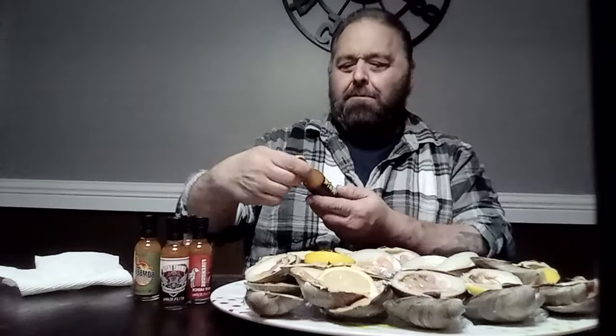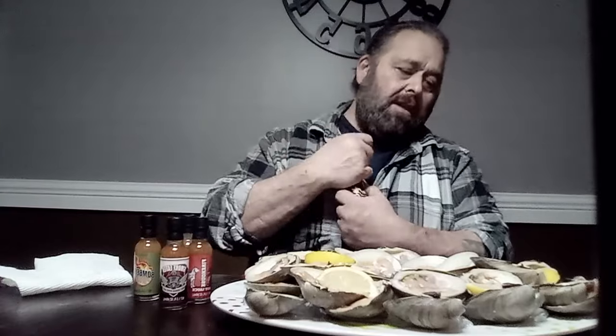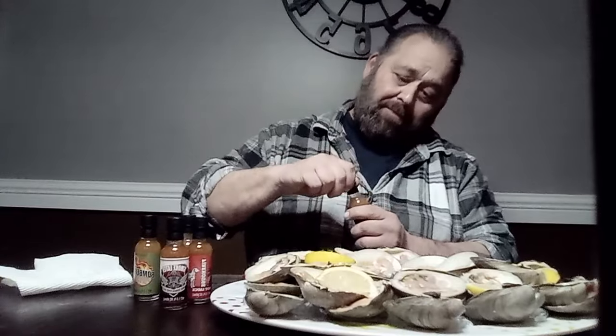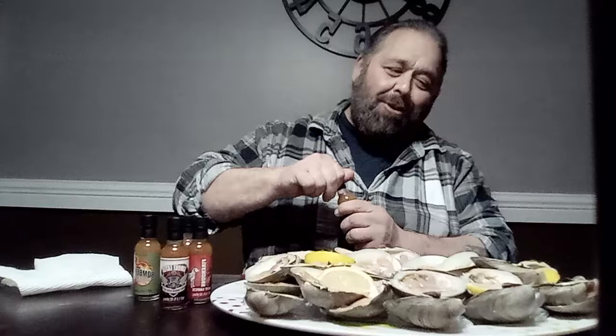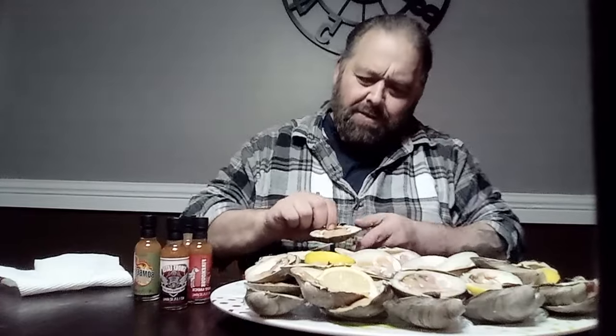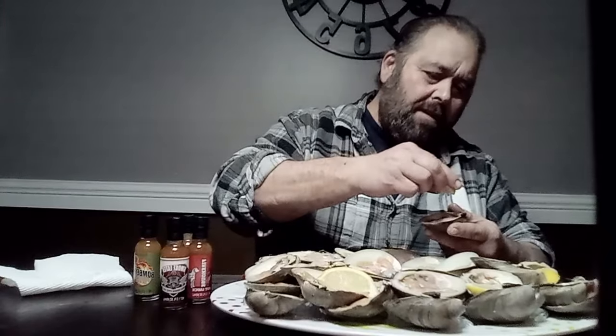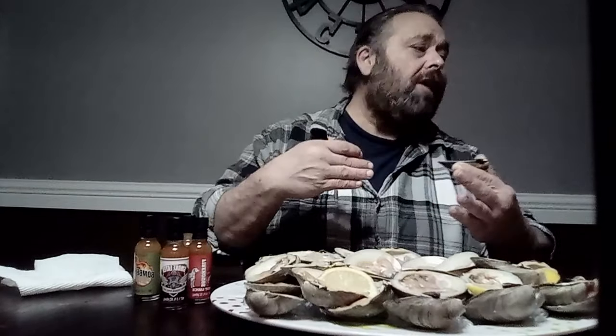I'm gonna try a little something else — Backdraft hot sauce. Backdraft: that's so hot that you don't open a door because it would burn you, that's what the firemen say. A little too much on that one. Let's see if we went too far. A little lemon. I'm still new with this but I'm in my zone with these clams. Whoa, that's hot!